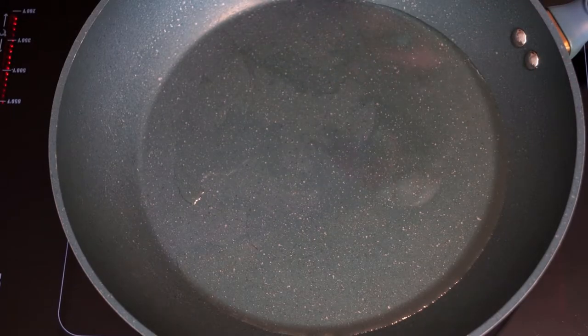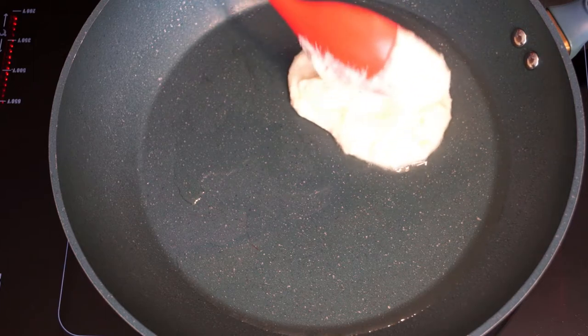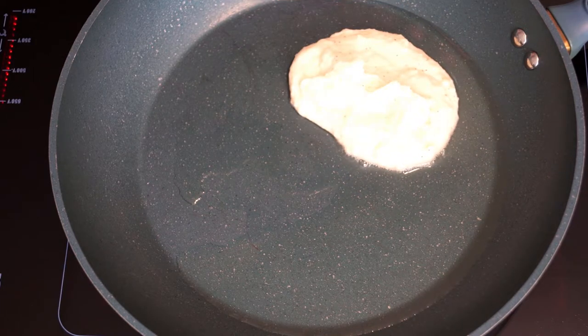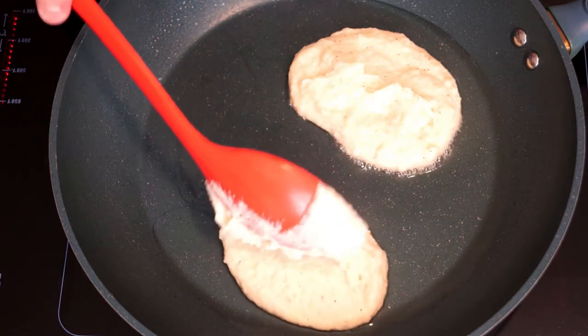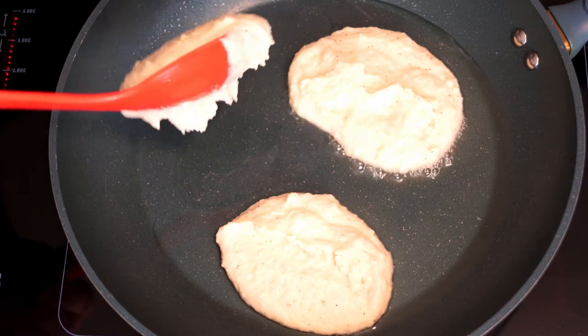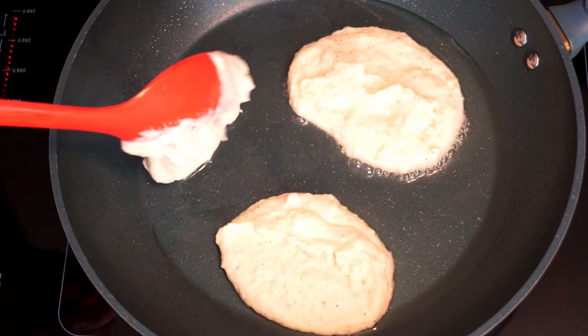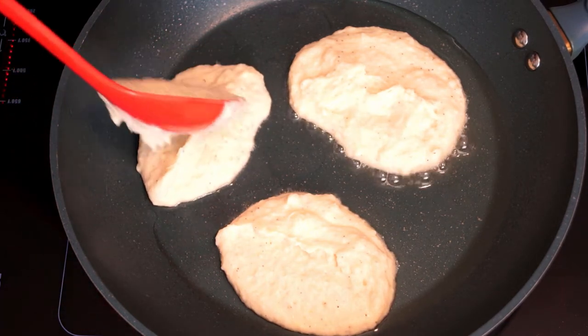My pan is already hot and ready to go. I'm putting these in by large spoonfuls because once you get them in the pan you can mush them down to make them an oval or round, whatever shape you want. You can make them medium to decently large if you like. Usually I try for about three in a pan at a time so there's room for them to be moved about and flipped.